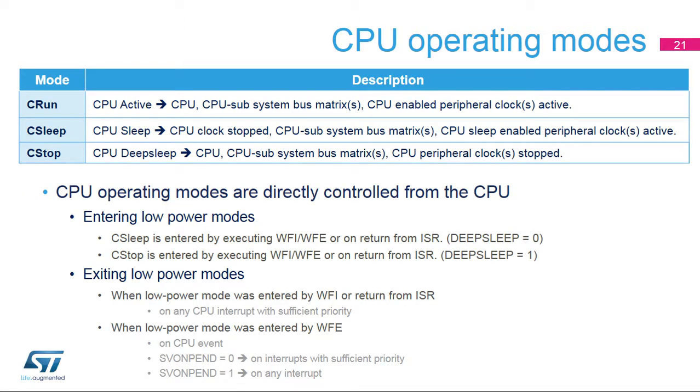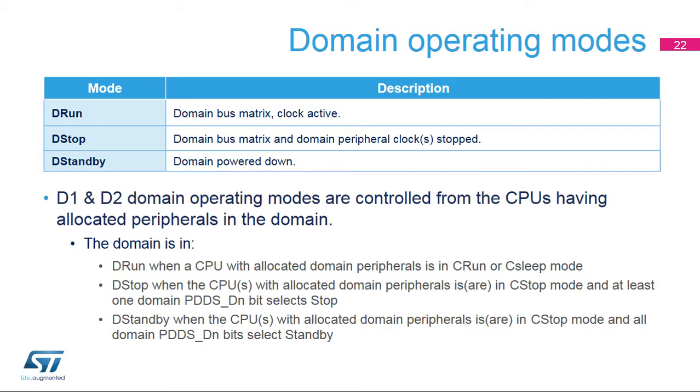The CPU entering low power mode is controlled by the Cortex-M WFI and WFE, and the deep sleep bit allows selection between C-sleep and C-stop mode. When the CPU enters C-stop mode, the domain and system operating mode depend on the other CPU and the D3 autonomous modes. A CPU NVIC interrupt with sufficient priority will wake up the CPU after a WFI or return from ISR. A CPU event input (RxEV) will wake up the CPU after a WFE. When the Cortex-M SVON-PEND bit is clear, an NVIC interrupt with sufficient priority will wake up the CPU after a WFE; when set, any NVIC interrupt will wake up the CPU.